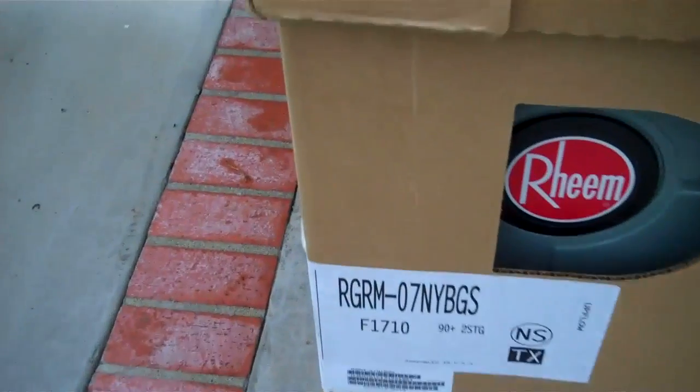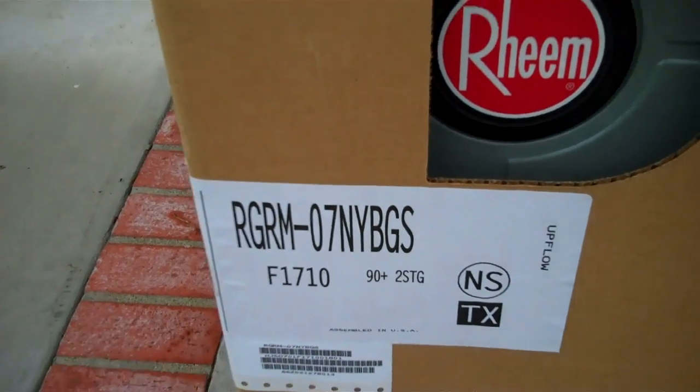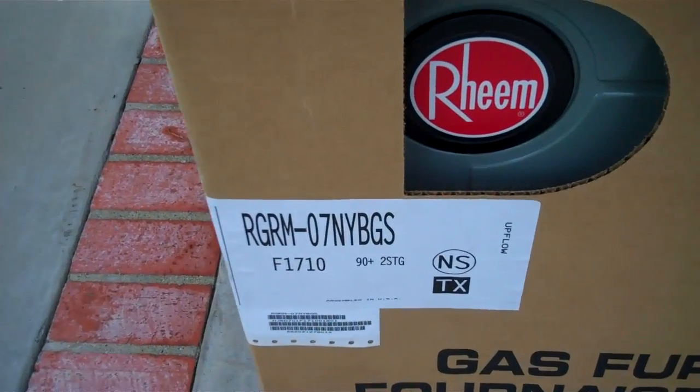Today's job is a RGRM made in Fort Smith, Arkansas — 90 plus, 2 stage.